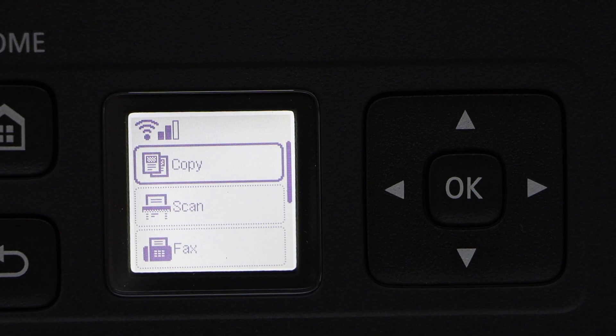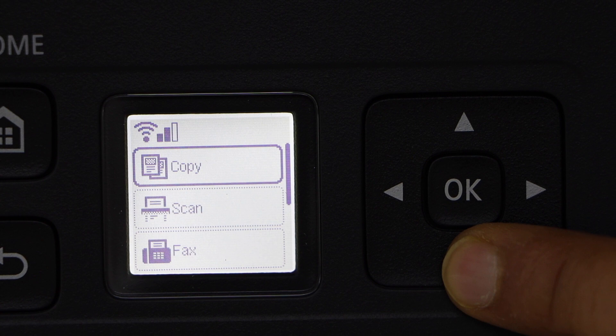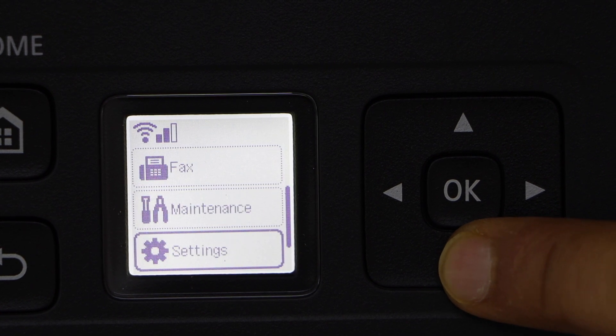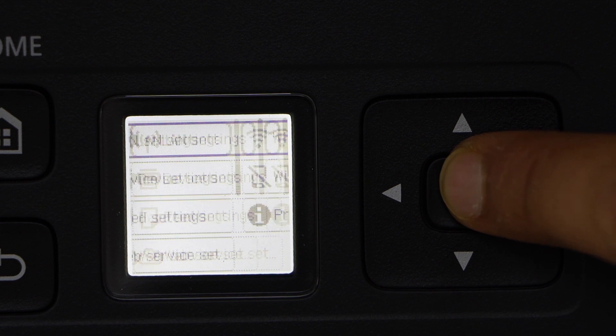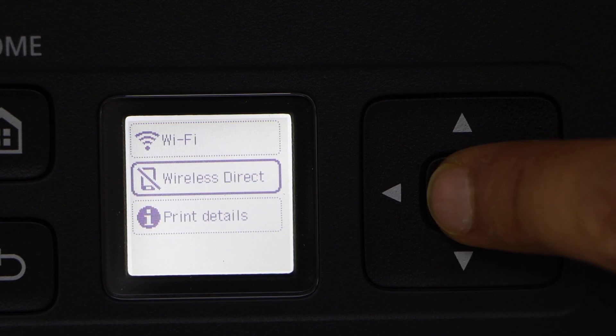Go to the printer display panel. Scroll down. Click on the setting. Click on the wireless setting. Select wireless direct.